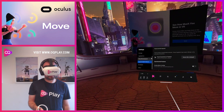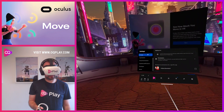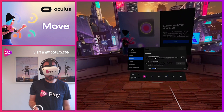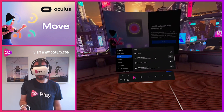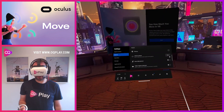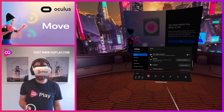Not much extra to play with here. One thing I did notice is you've now got an unlock pattern, so you can set a pattern to unlock the device if you're sharing it with others and you don't want them to use it — so that's one thing there.